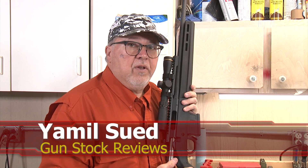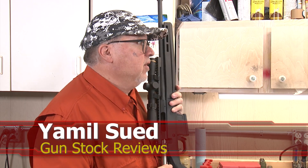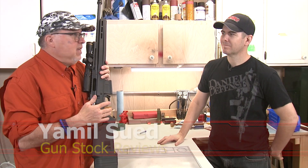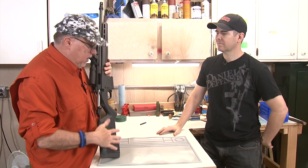Hello folks, it's Jamil Sweat for Gunstark Reviews. We're here at Enloe Customs in Phoenix, Arizona with Marty. How you doing, buddy? Well, Marty, a couple of weeks ago you finished my scout rifle for me.